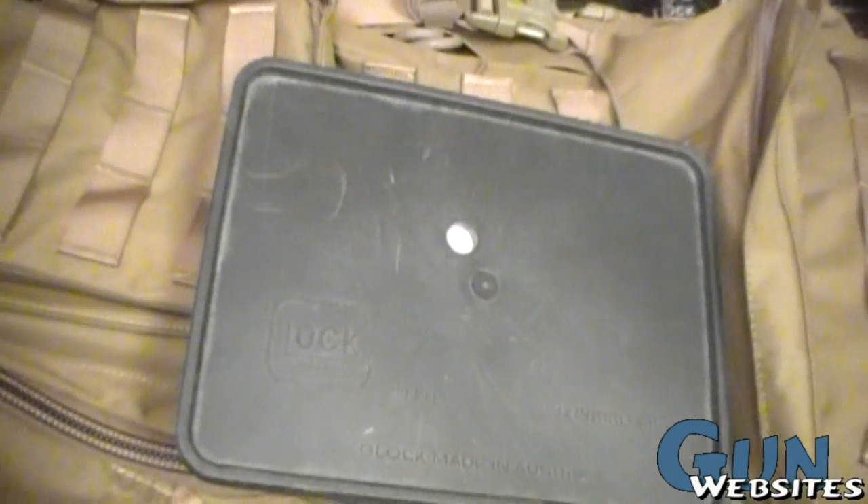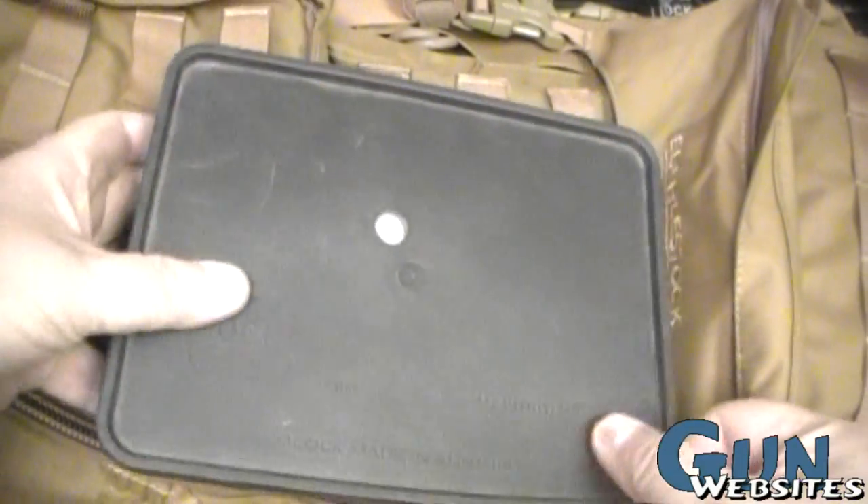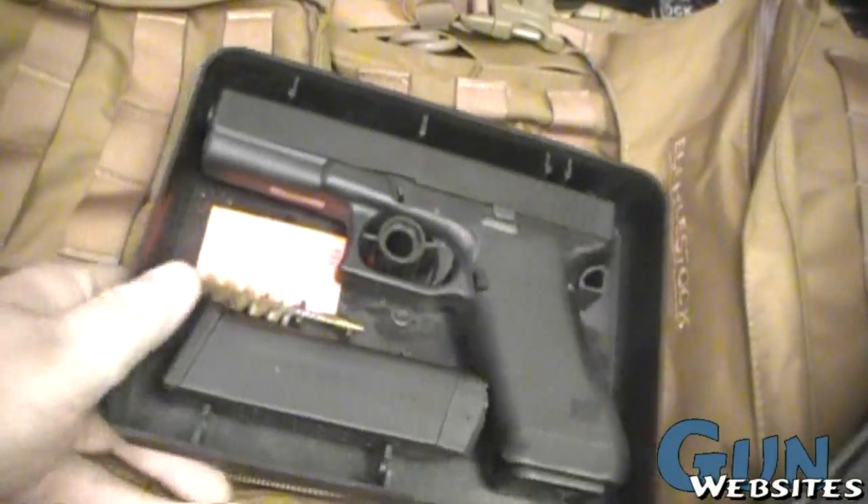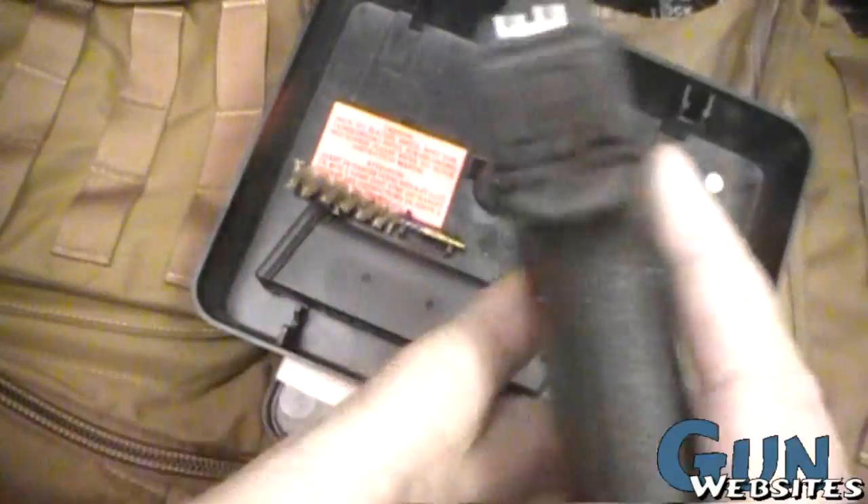I like old Glocks, and I cannot lie. Other channels can't deny when a Glock comes in with a smooth grip like this. Well, anyway, I'll quit trying to do that.